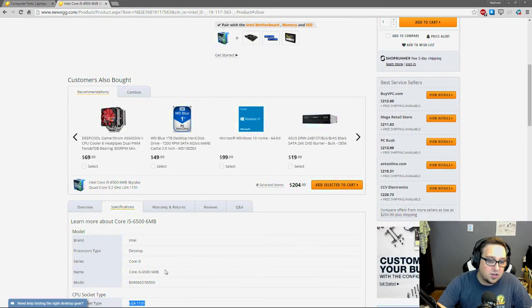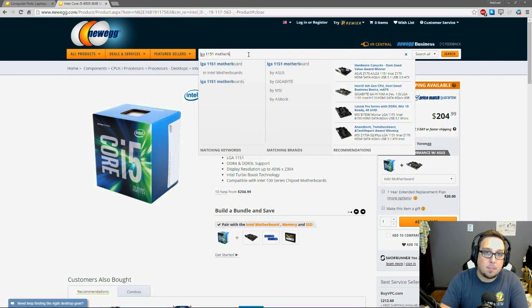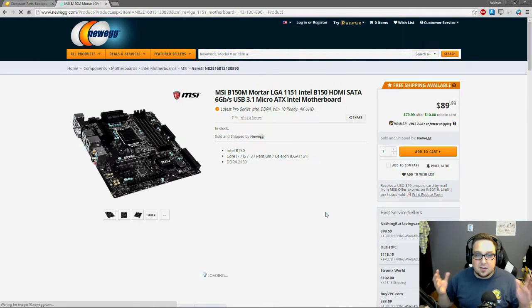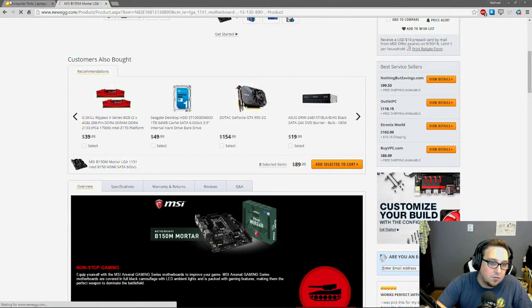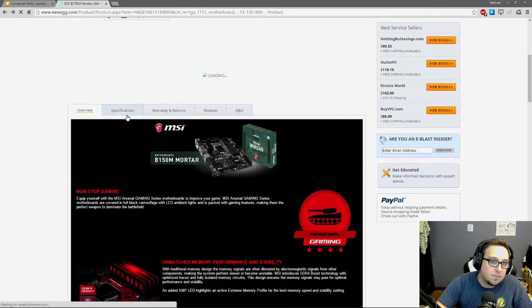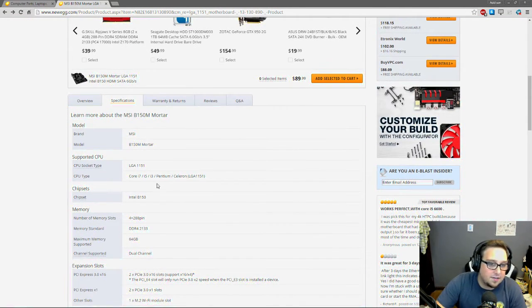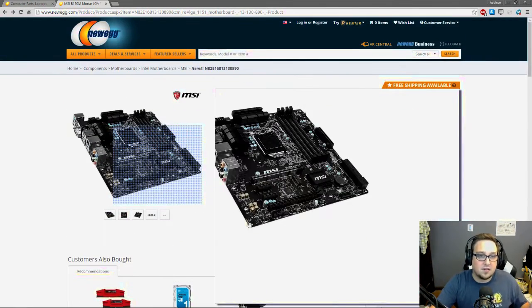So remember this processor was LGA 1151, and we can pick out our motherboard. When picking out a motherboard, most things kind of tie into it. The first thing you want to do is make sure the socket type is correct. Under specifications, CPU socket type: LGA 1151 — so we know this motherboard will be compatible with our processor.